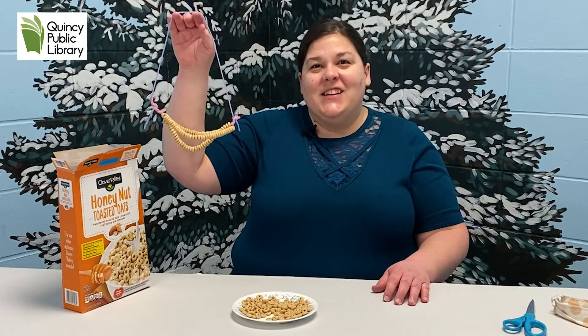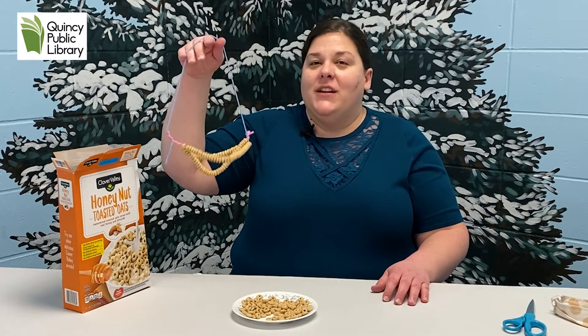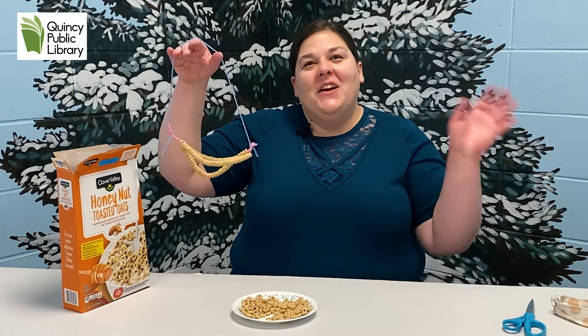Thanks for joining me today guys. Hope you have a great day, and I hope lots of birds visit your yard when you put these treats out. Bye!